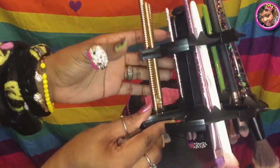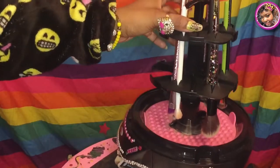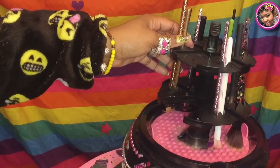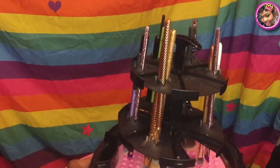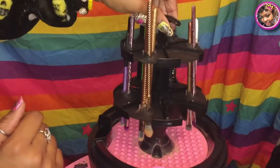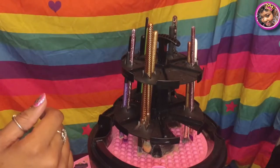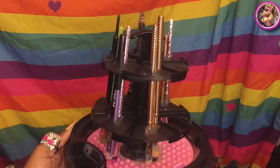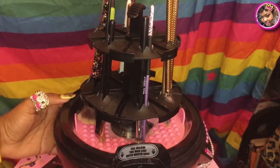So this is about 14 brushes loaded on here at once. If I could find that other piece I lost, it would have fit a little more. I'd say maybe 17 on here at a time total, depending on how fat your brushes are. Now that I've got my brushes on there, I'm going to show you how it works.